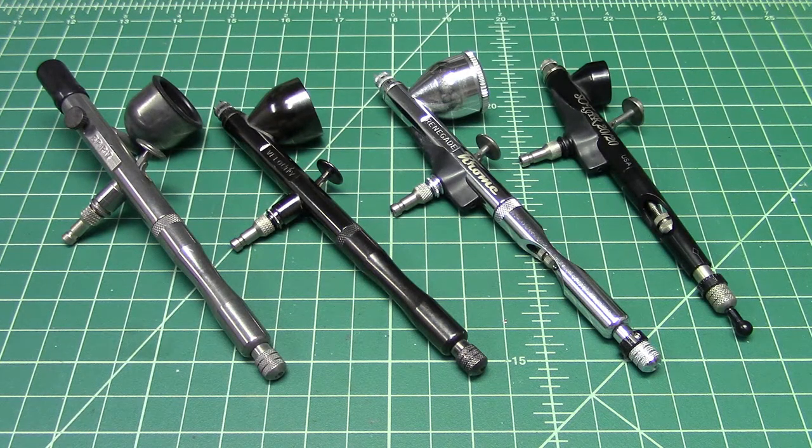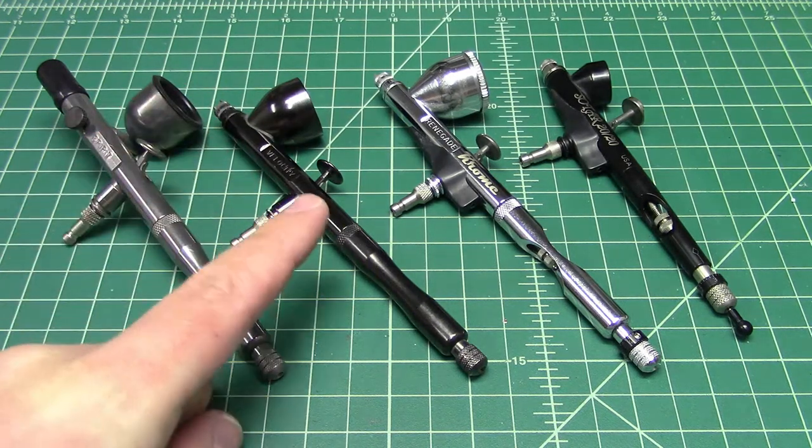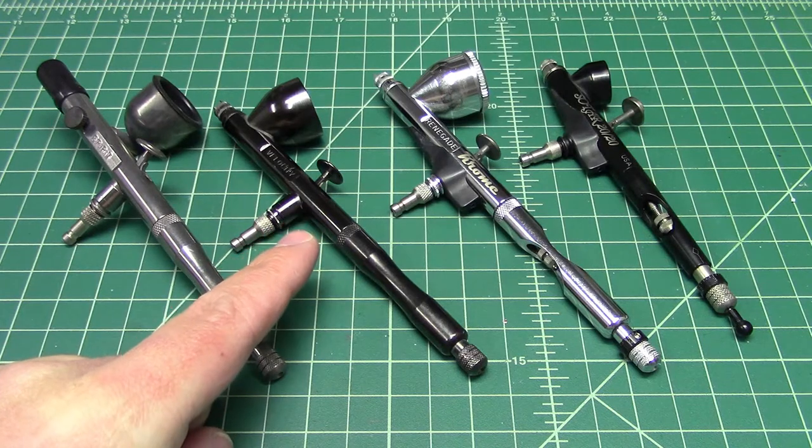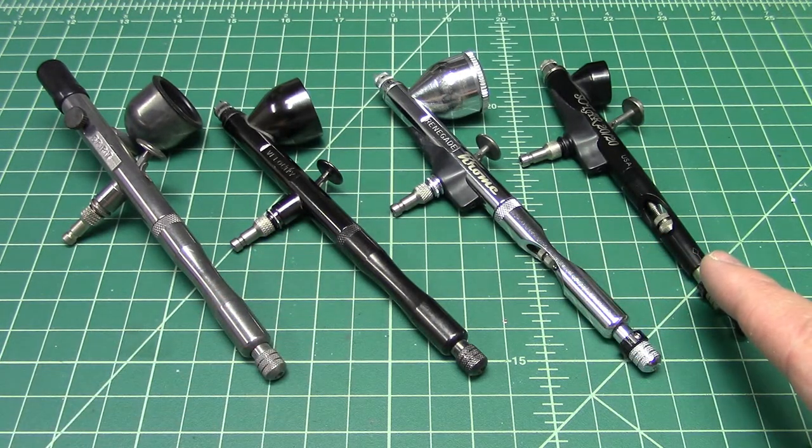In front of the camera, I have four airbrushes. On the left, the Renegade Spirit, which is the side feed; the Renegade Velocity, which is the standard model; the Renegade Chrome; and the Sotar 2020.